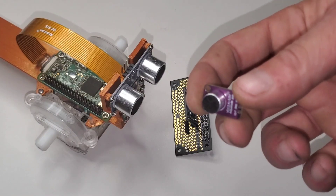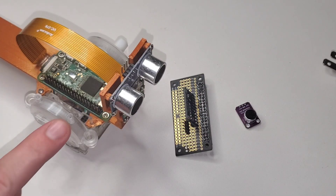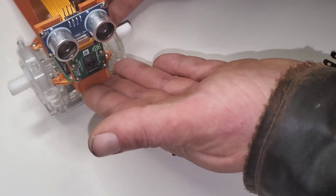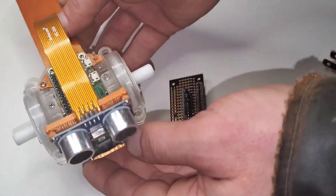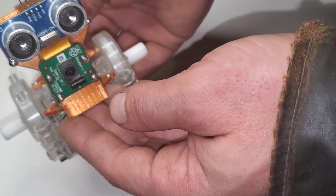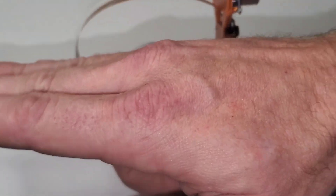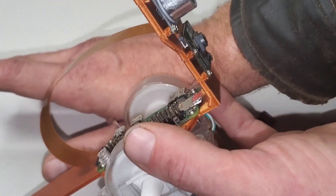We need to figure out how we're going to do this microphone. We have to reprint this anyway, because it's not at a steep enough angle to be able to see a human if this robot is on the ground and a human is standing. We need to angle this back part up so the whole thing can sit at a higher angle.